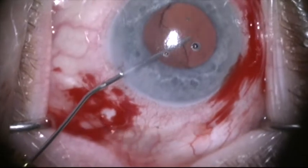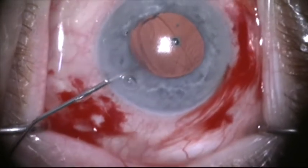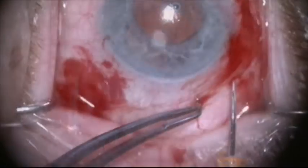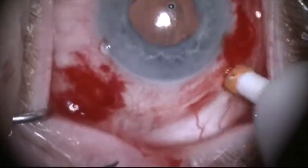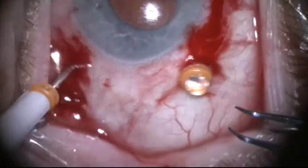Here I've made two paracenteses and injected dispersive viscoelastic into the anterior chamber to protect the cornea. I'm placing pars plana trocars three and a half millimeters posterior to the limbus.